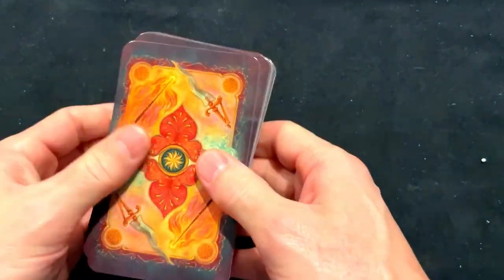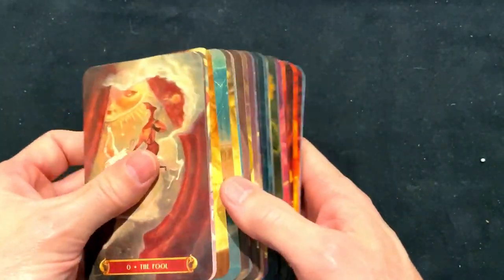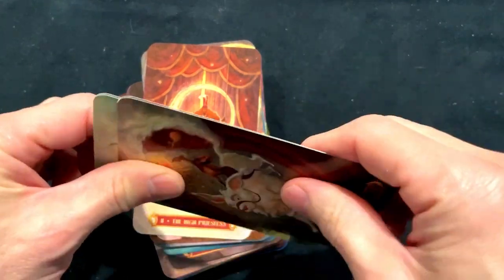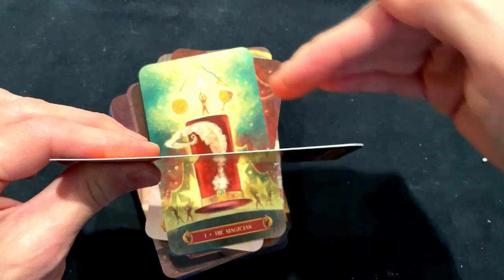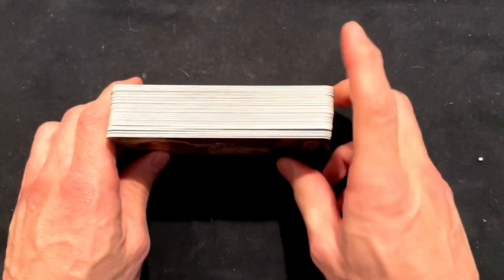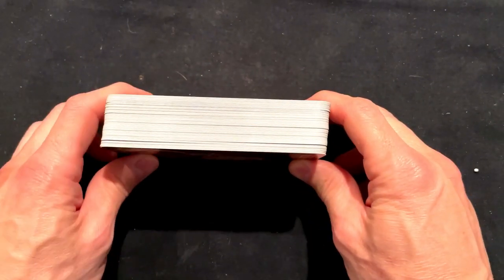Here are the cards. Here is the back of the cards — everybody wants to see that. Lamination — a lot of lamination. Let's see what the card quality looks like. It's not thick; it is kind of more on the standard Llewellyn side. So if you don't mind that, that's okay.